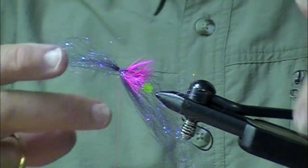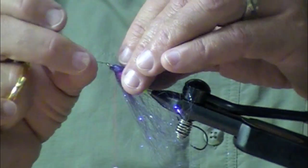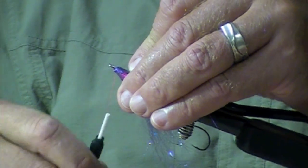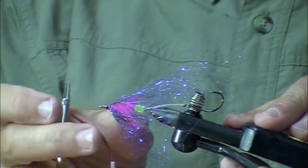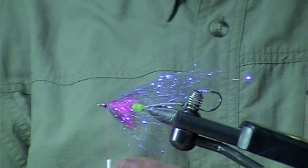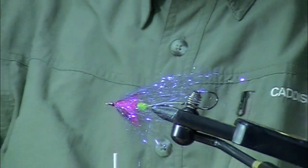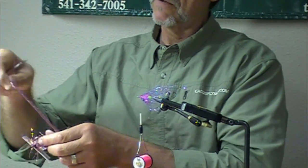I'm going to turn this over, got a couple turns there, and I'm just going to fold this back and kind of wad it up and put it underneath the shank — just think of the water flowing past this and that undulating. Then I'm going to do something similar with this pink holographic flashabou. This is a new color.